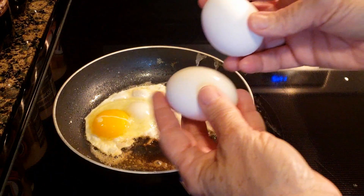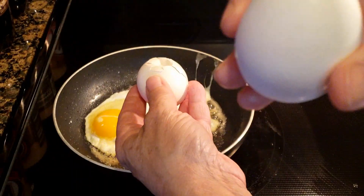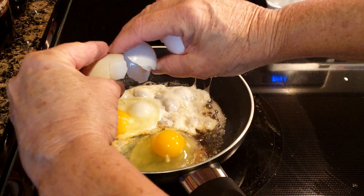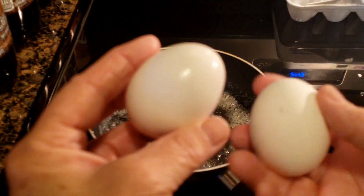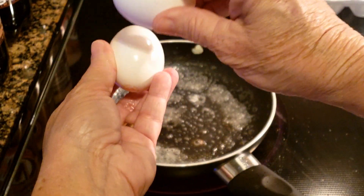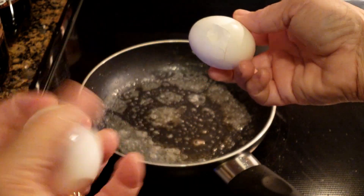You take two eggs, you go like that — that is not cracked. Voila, no mess! I'm going to do it one more time. No cracks — that one's cracked, this one is not. See there.